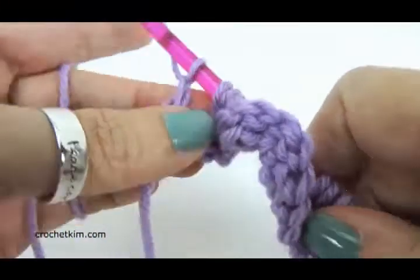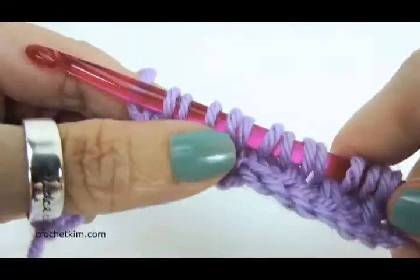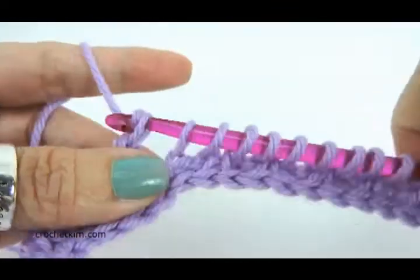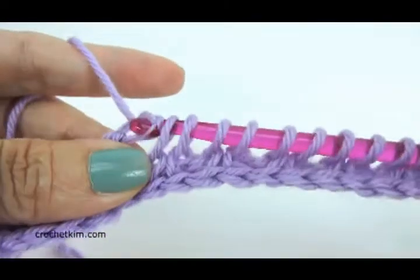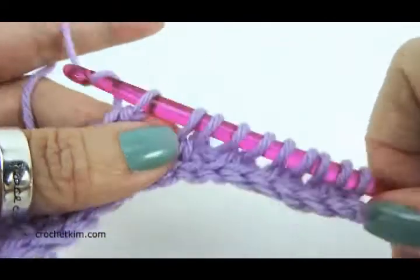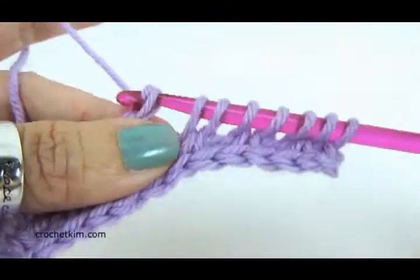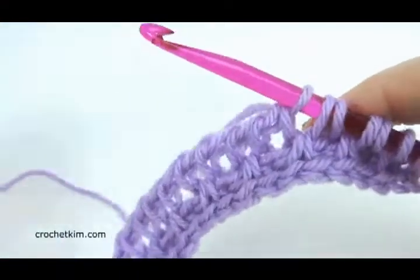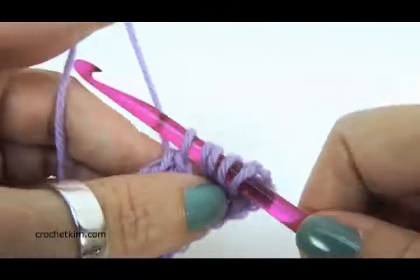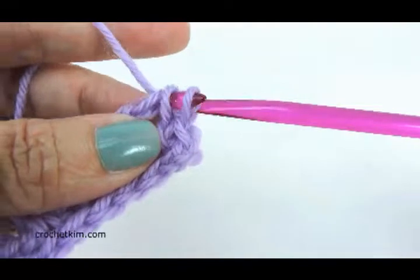Chain one, yarn over, pull through two, and through two, and through two. Pull through two all the way across until you get to the end. This has a very neat effect — it's two simple stitches that are facing each other, and it looks very cool when you stack them.